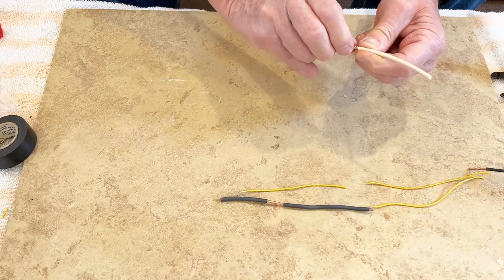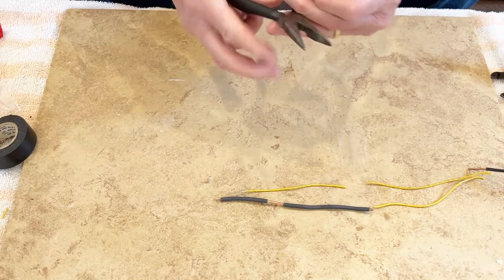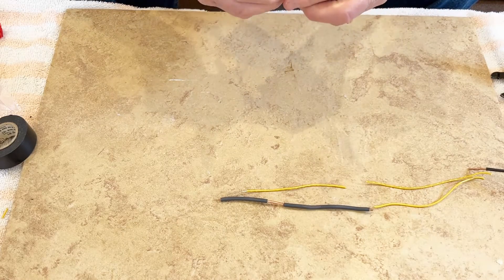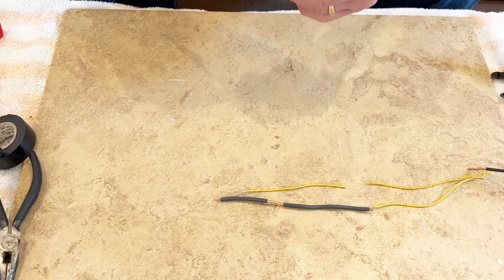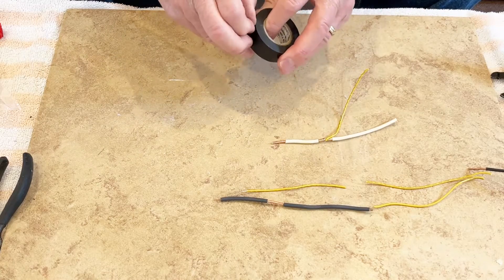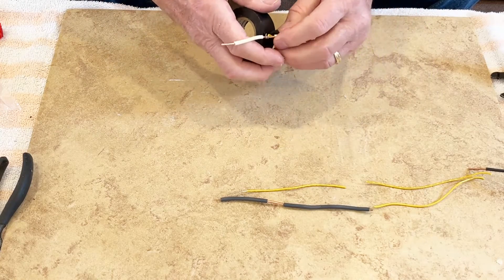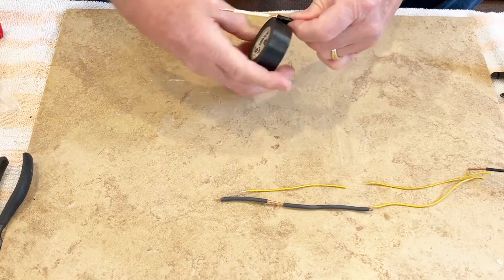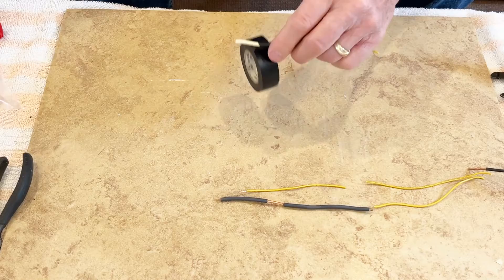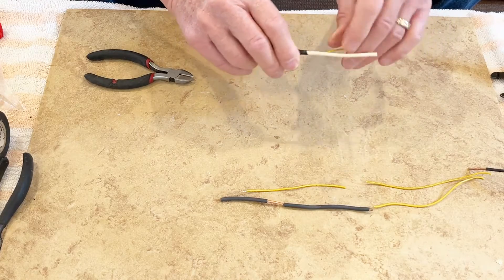The easiest way to do this is just to have a mechanical joint, which is not very tight but you might be able to get away with it. Then just use black electrical tape to insulate it. Mechanically it's in good shape, but it's possible you might have intermittent electrical joints.